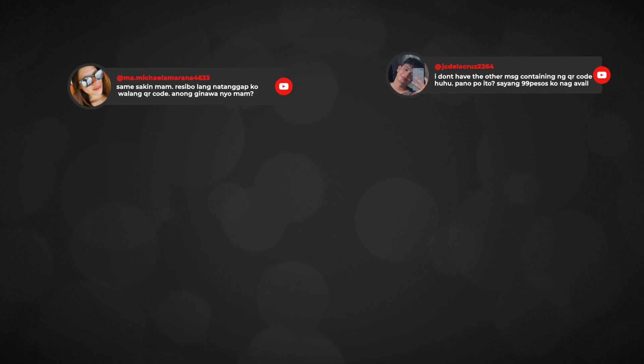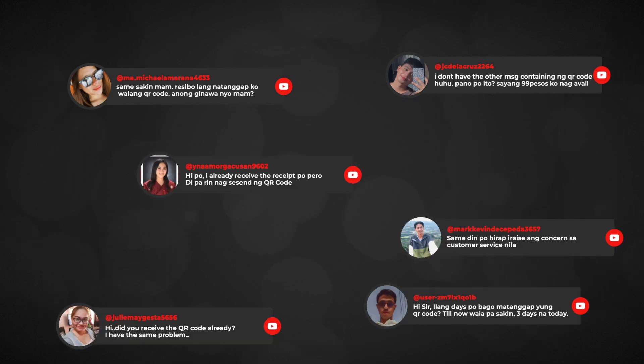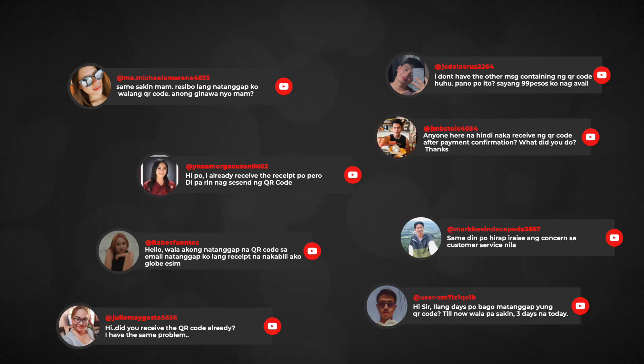Hi everyone and welcome to the Freelance channel. Today's video is a quick update for those who have been asking about eSIM. I've read a lot of comments and one of the most common issues is with the QR code not being received, and therefore could not install the eSIM that they paid for. Unfortunately I cannot personally tell you what to do about that, but my best recommendation is to reach out to Globe's customer service.